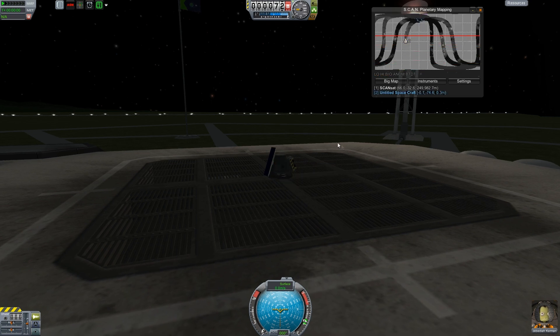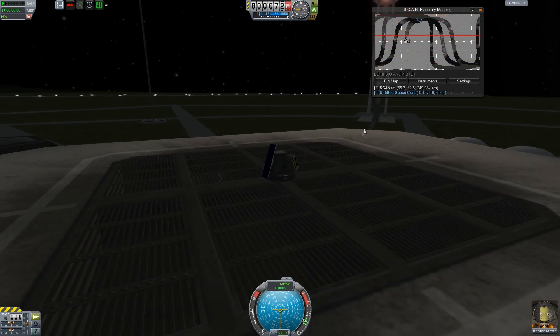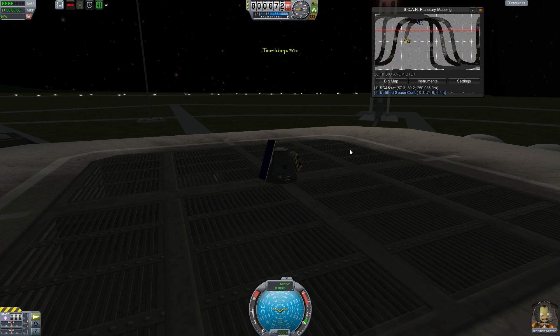So this is one of the big selling points — we can do other things and it should continue to work just fine. Let's open the map. Yeah, see, there's satellite one. Let's see what happens when we do some time warping. And look at that — sure enough, it's mapping! That is sweet. That is going to be such a time saver. I'm really impressed — I like that.